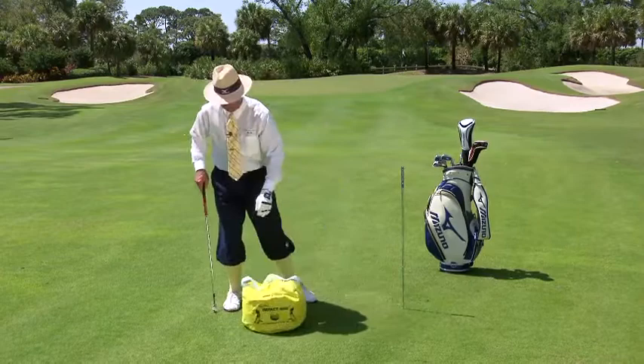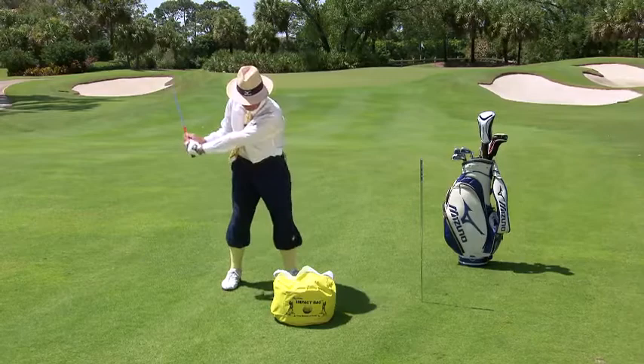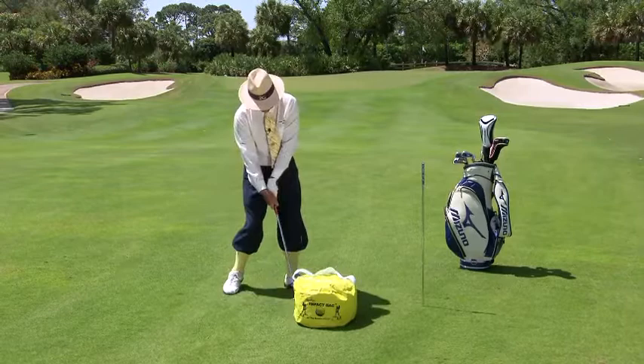He would be very well served if he would take an impact bag and do this — be able to practice this impact position. Left arm is straight, back of the left wrist is flat, right hand is relaxed, right in there like that. There we go — instead of like this.